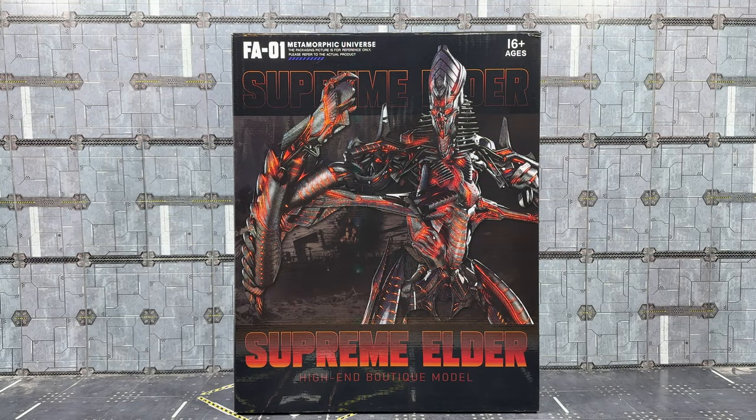Hello everybody, welcome to another knockoff review - haven't done one of these for a while. This is the FA-01 Metamorphic Universe Supreme Elder, aka the Black Mamba oversized version of the Studio Series leader class The Fallen.